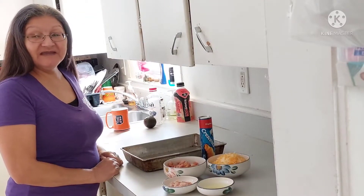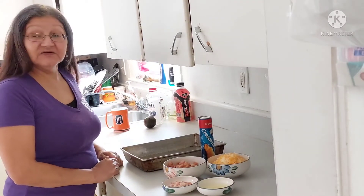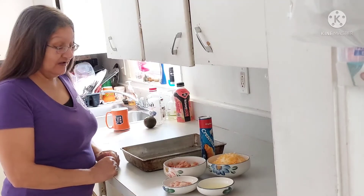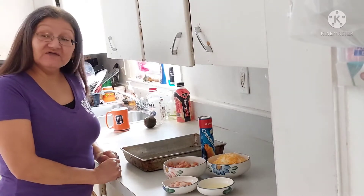Good morning, my net friends. Welcome to my net house. Auntie Spirit Wolf here, back at you with another video.